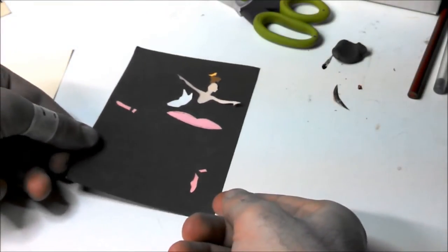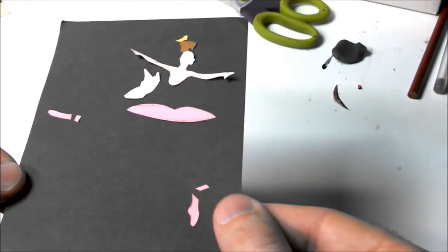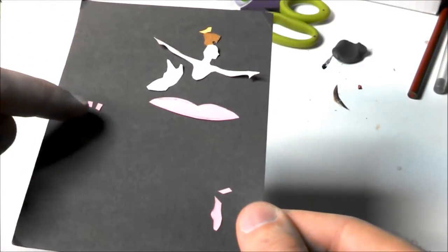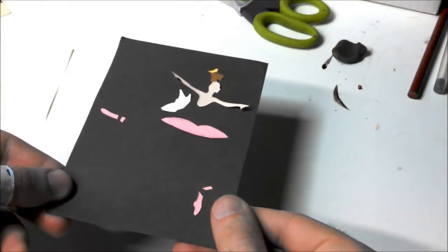Right here I already have a lot of the pieces cut out — the body, the hair, the crown, the dress, the leotard, and then the shoes. I'm going to show you how I did that with the legs.